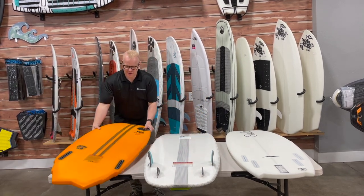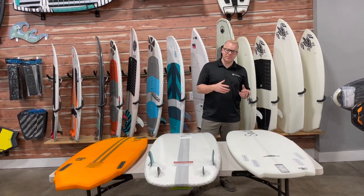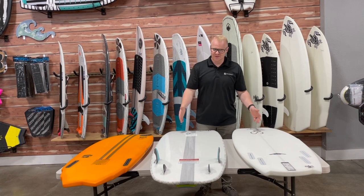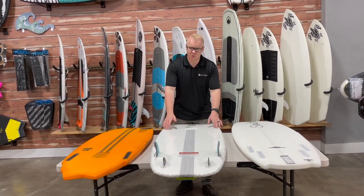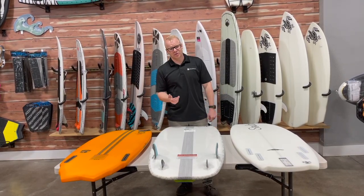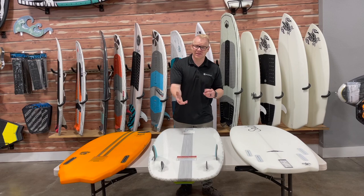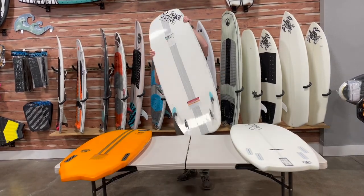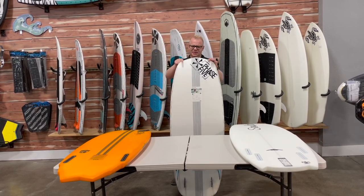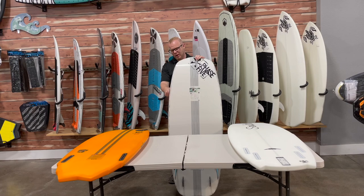The next thing to talk about is the nose shape. We can talk about the belly of the board, but they're all fairly similar as far as the belly goes. There's a lot of difference in total width, but that's really hard to tell from just looking at a picture online. What's a lot easier to look at is the nose of the board, and the nose is going to act almost exactly like the tail that we described. So once again, you've got the Doctor here — the belly extends, comes up with a diamond tip on the front — and it's got a big, wide platform on the front of the board.